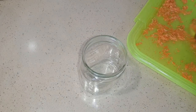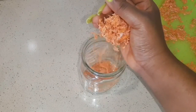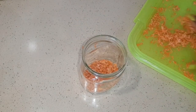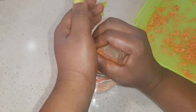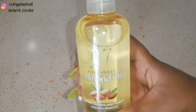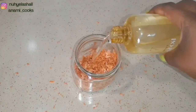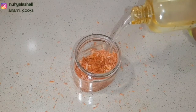I'm using this glass jar — it is very clean — and I'm just going to pour my dried carrot in. This is how it is looking. Now I'm going to add my almond oil; you can use any oil: coconut oil, olive oil, grapeseed oil. I'm going to make sure the oil covers the carrots completely.